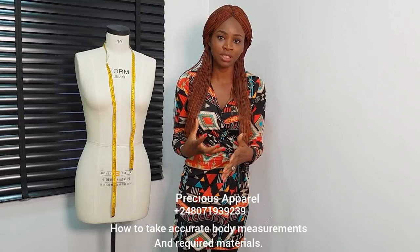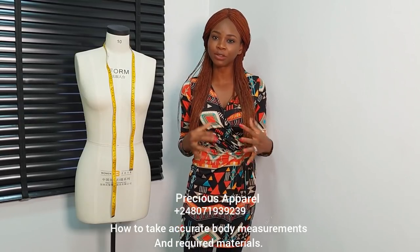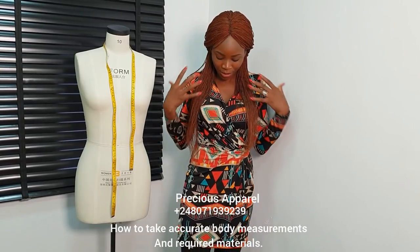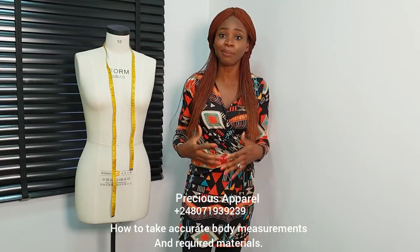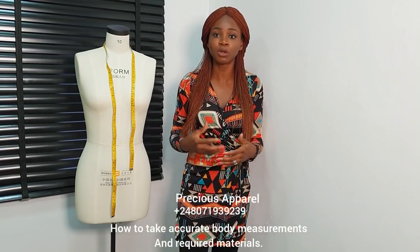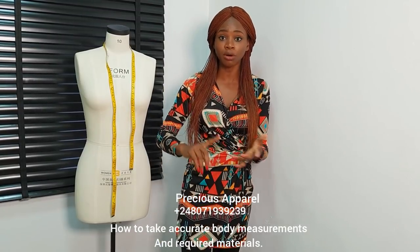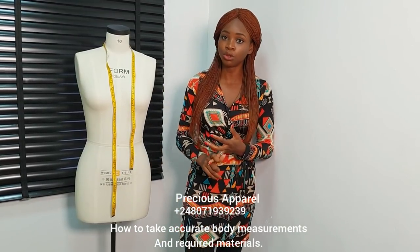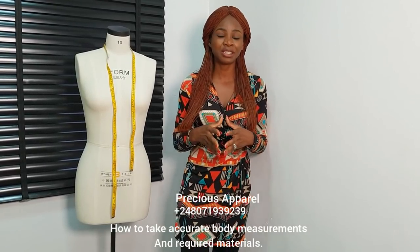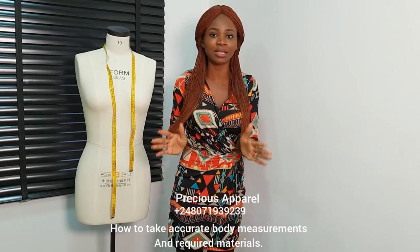What prompted me to do this free class is because I noticed most of the issues we have on the group when we post pictures — where did I get it wrong? — it's mainly around this upper region, which is our bodice. There's so many things you can do when you know how to draft your bodice accurately, whether you're drafting with your full scale or your half scale.